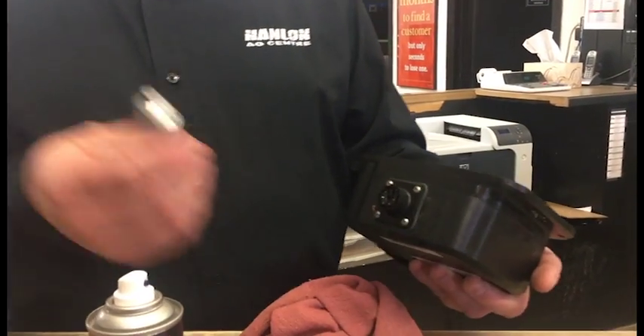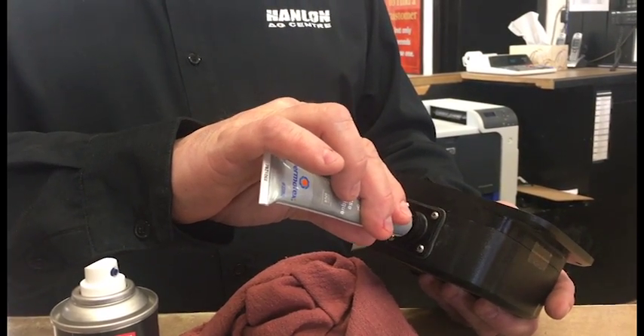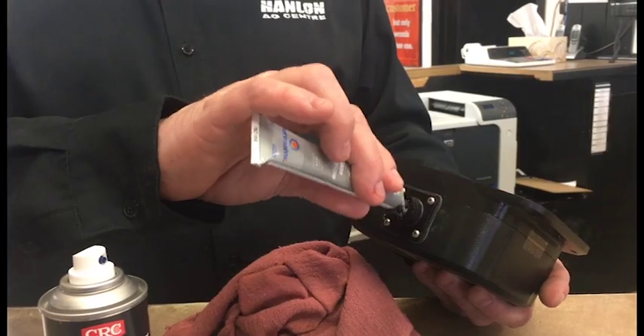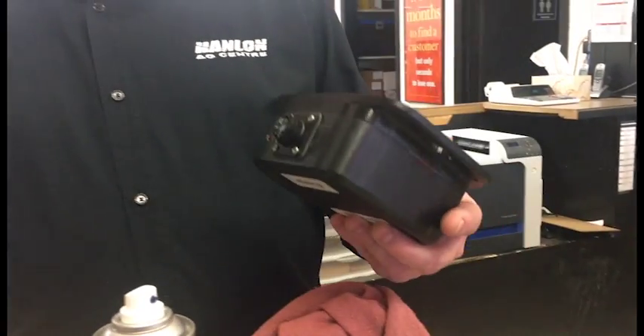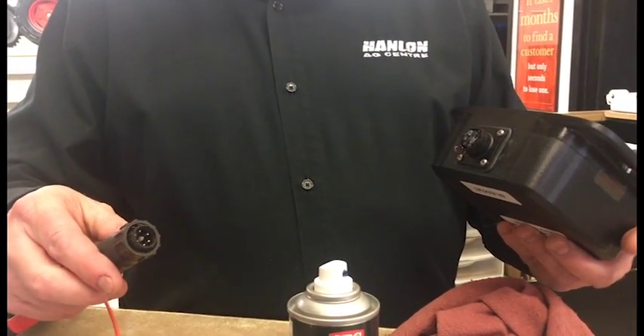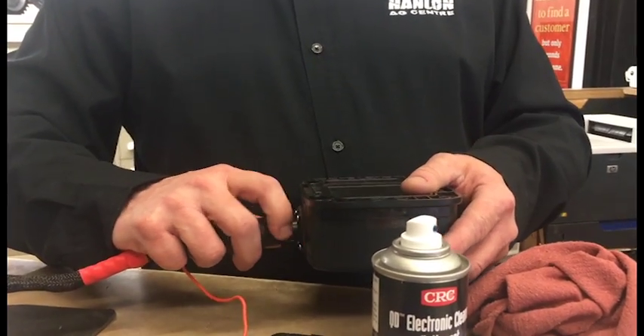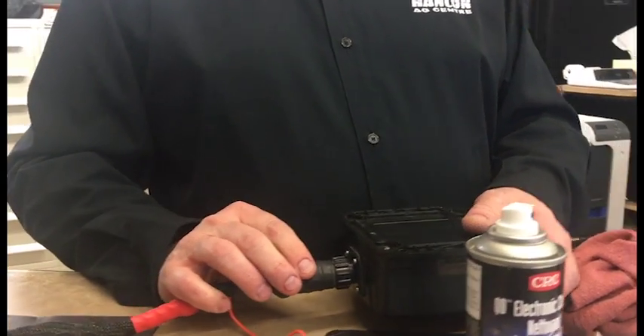Once it's dry, take some fresh dielectric grease and make sure it gets into all the ports. Make sure the other end — the male end — is clean, then connect it together and you'll have a good electrical connection.